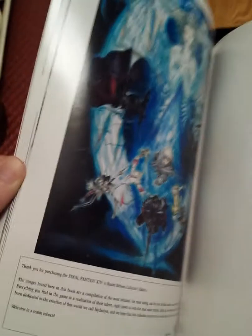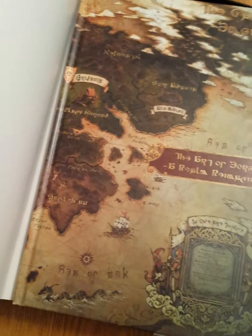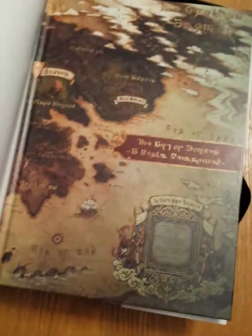It looks to be about 80 pages long. This is a dust jacket, and the cover below the dust jacket is identical. So there's the Collector's Edition art book.